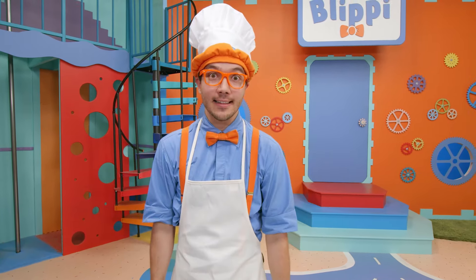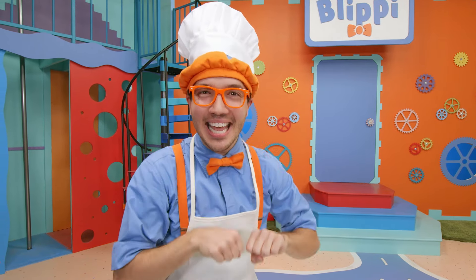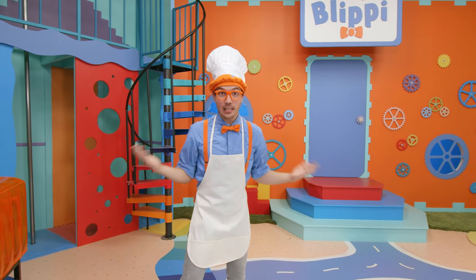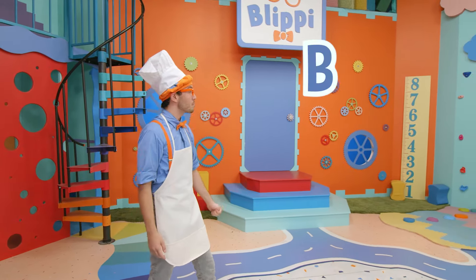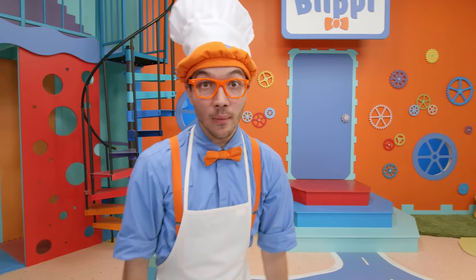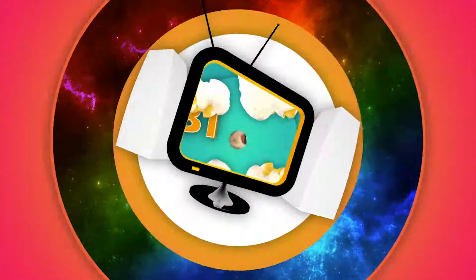Well, that's the end of this video. But if you want to watch more of my videos, all you have to do is search for my name. Hey, can you spell my name with me? Okay, let's spell it together — Blippi! Good job! Well, I'll see you soon! Bye-bye, Blippi! Come on everyone, let's make learning fun. Blippi! So much to learn about, it'll make you want to shout — Blippi!